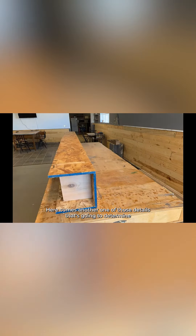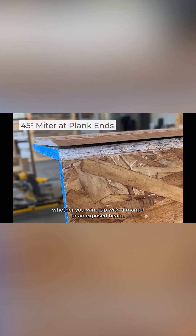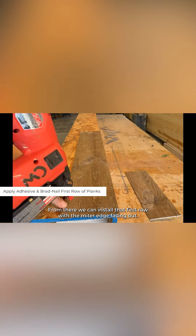Here comes another one of those details that's going to determine whether you wind up with a mantle or an exposed beam. If you're looking to create a mantle, you'll need to make sure that the first and last paneling planks are mitered at a 45 degree angle on one end as well as the edge. From there, we can install that first row with the mitered edge facing out.